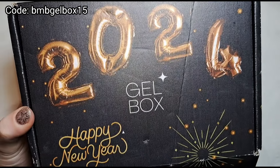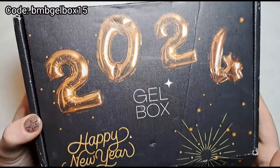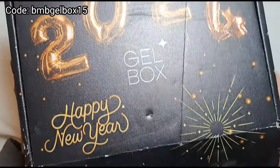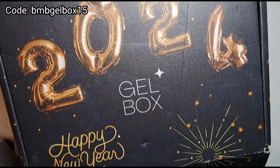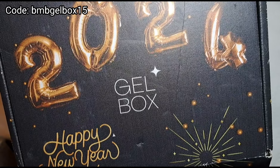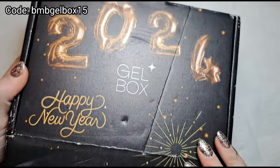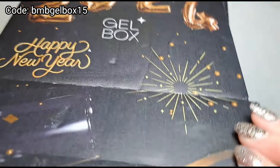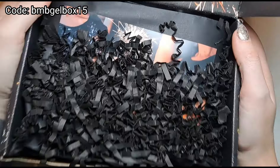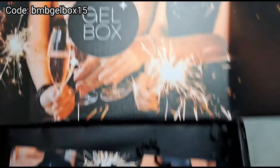Hi everyone, welcome back to another video on my channel! Today I'm super excited because we have the first Gel Box UK subscription box of the entire year, which is obviously very exciting. I can't wait to see what's in this box. The front of it is black with '2024' and 'Happy New Year' and some fireworks. Let's see what we've got inside — the top of the box is really cute as always.